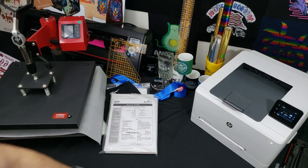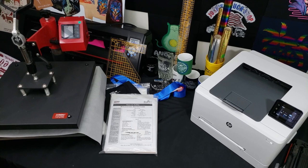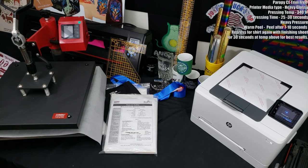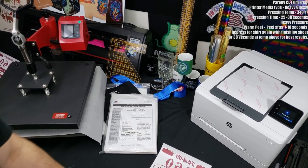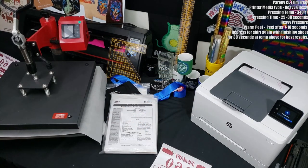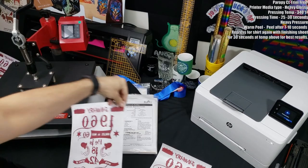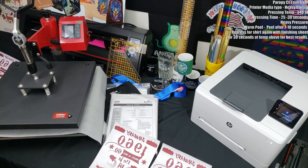Everyone say hello to the Peripi laser light paper. On Wednesday, a customer reached out to a support agent saying they were having issues getting the paper to transfer, so I offered to try it out myself. I've used this paper a long time ago and wanted to give it another go and document it. I'm printing on the heavy glossy setting.